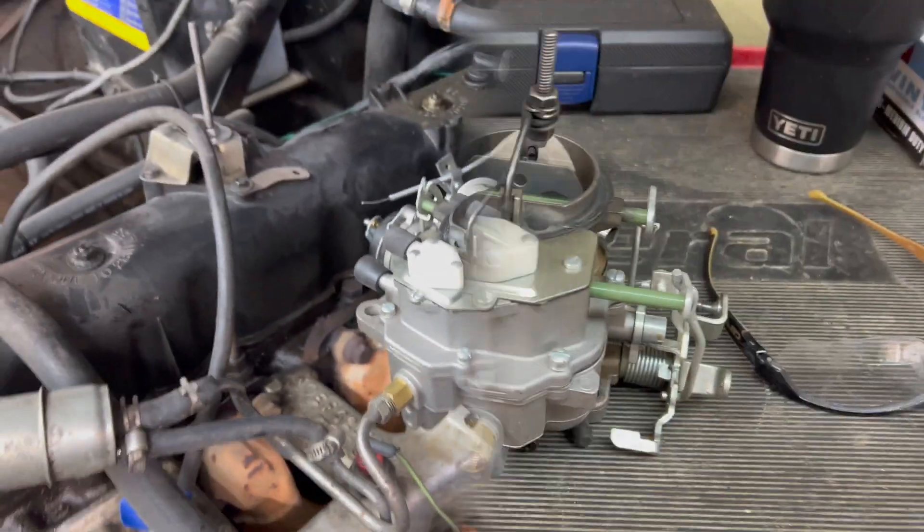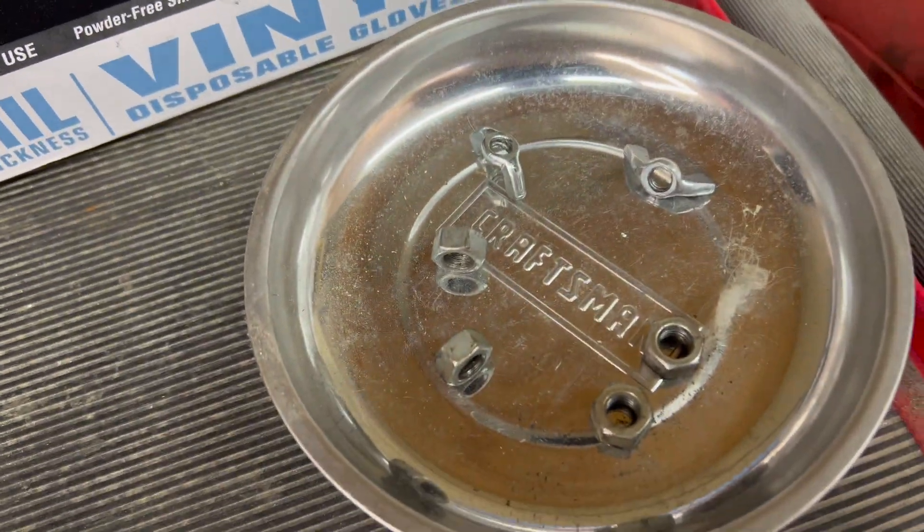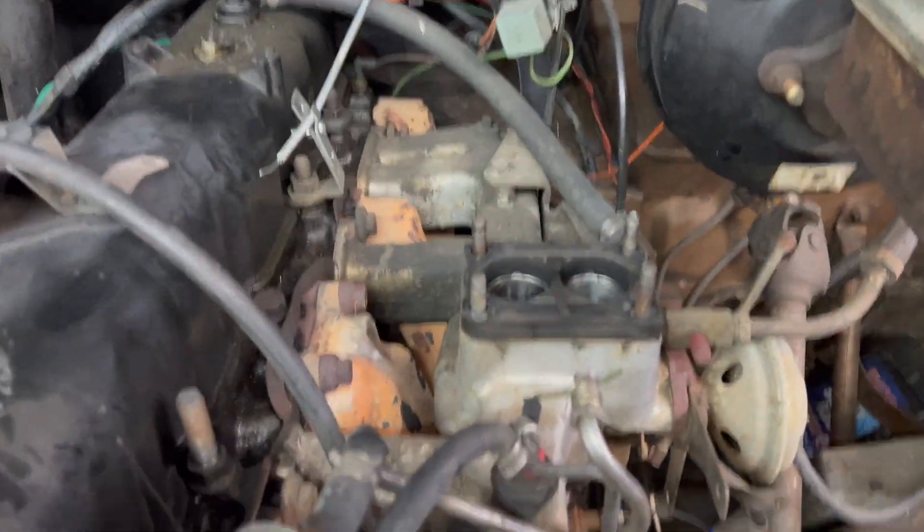Now I just gotta take the fuel line off and pull the carburetor up off there. Carburetor's off - four nuts held it on there. There they are, there's where it was.